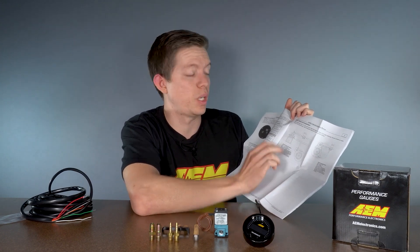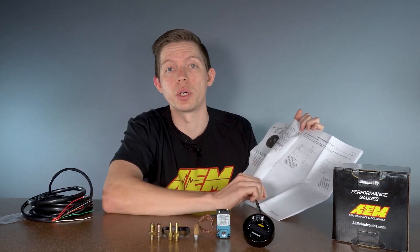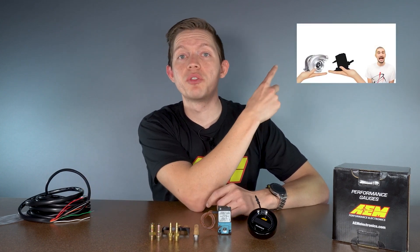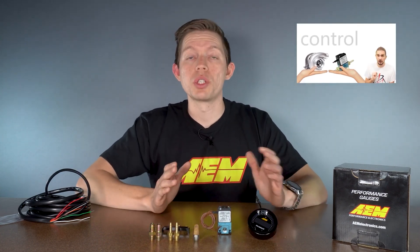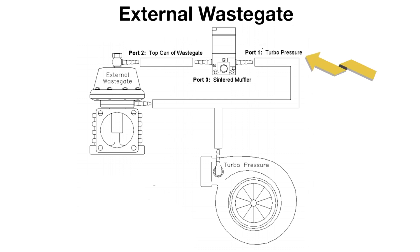Keep careful eye on your configuration, because based on whether you have an external or internal wastegate on your turbo, you need to make sure the ports on the solenoid are going to the correct location. For an internal wastegate setup, port one gets a sintered muffler, port two gets a line from the wastegate actuator, and port three is your turbo pressure. For an externally gated setup, port one gets turbo pressure and also goes to the bottom of the wastegate, port two goes to the top of the wastegate, and port three gets the sintered muffler. If you plumb your solenoid incorrectly, even when commanding 0% duty, that could result in an overboost situation if the lines are keeping the wastegate shut.